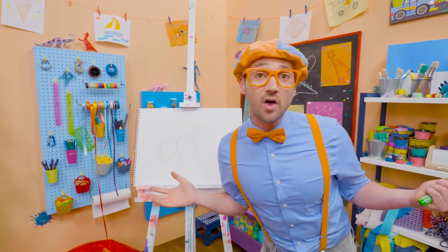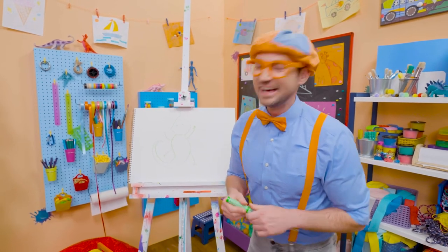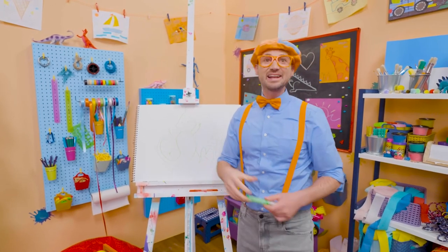If you want to draw more with me, all you have to do is search for my name! Will you spell my name with me? Ready? B-L-I-P-P-I, Blippi! See you again! Buh-bye!